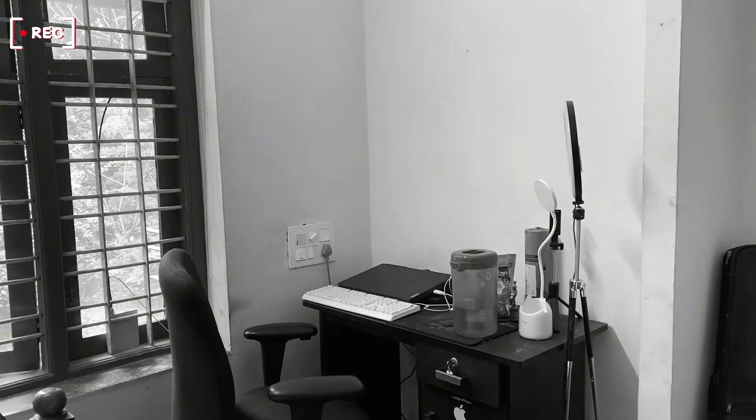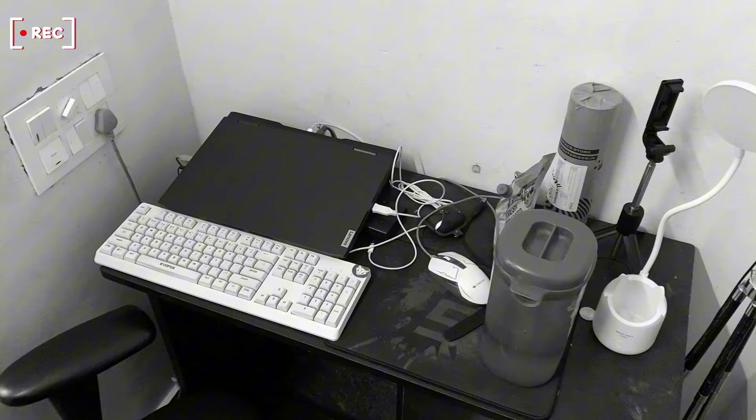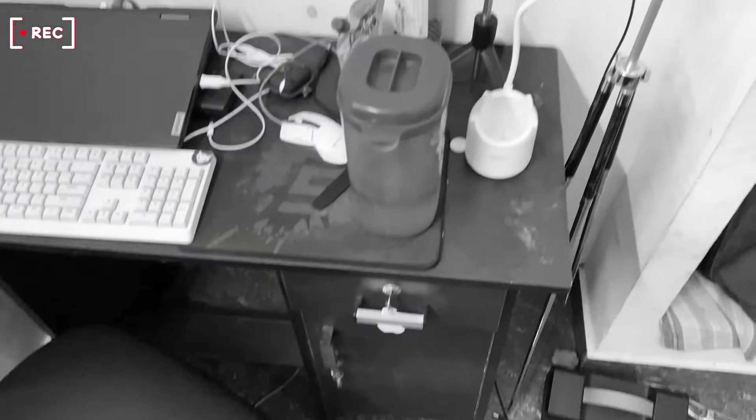Hello guys, welcome back to another video. I am doing all the things like videos, content creation, gaming, cinema — all the things that we are doing here in a corner.